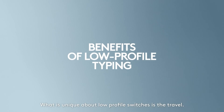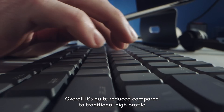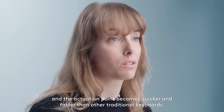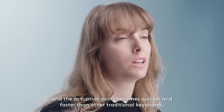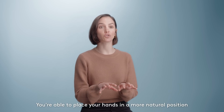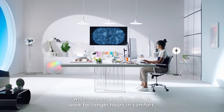What is unique about low-profile switches is the travel overall. It's quite reduced compared to traditional high profile, and the actuation points become quicker and faster than other traditional keyboards. You're able to place your hands in a more natural position, which means you'll be able to be working for longer hours in comfort.